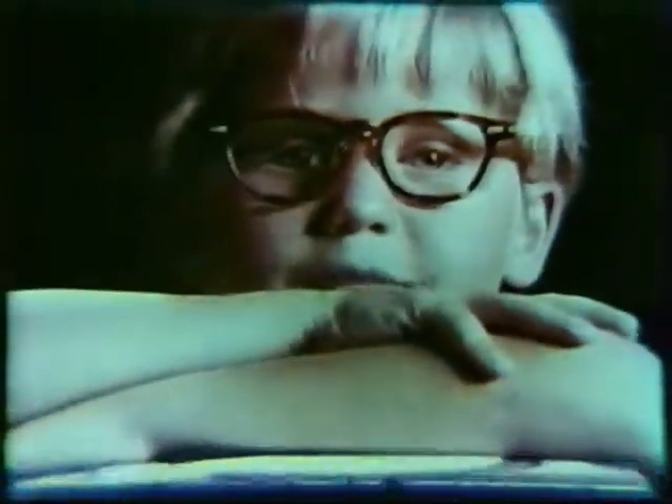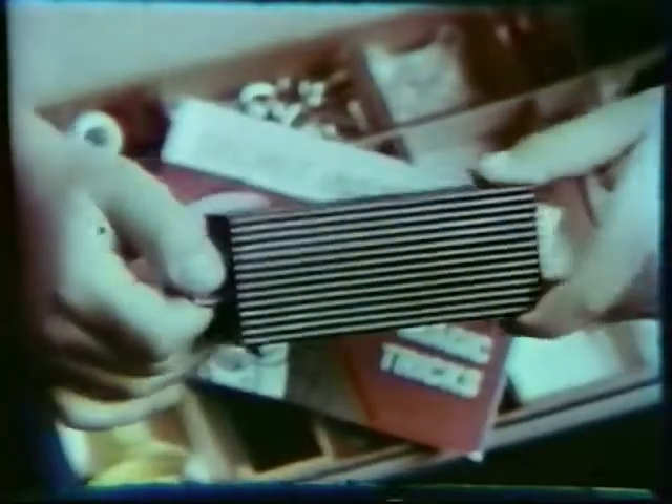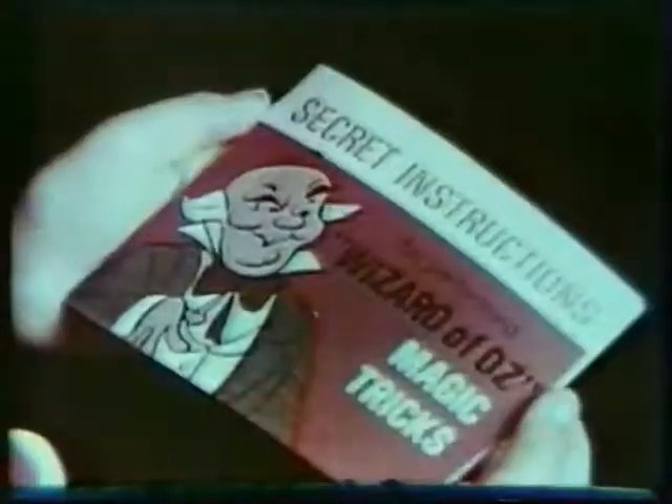Want to see a real Wizard of Oz magic kit? It's full of tricks. This thing makes a ball disappear. Shazam. No one can make this bottom line down except me. A disappearing box. Abracadabra. Even special escape chains. Ten groovy tricks and a 16-page book filled with secret stuff.